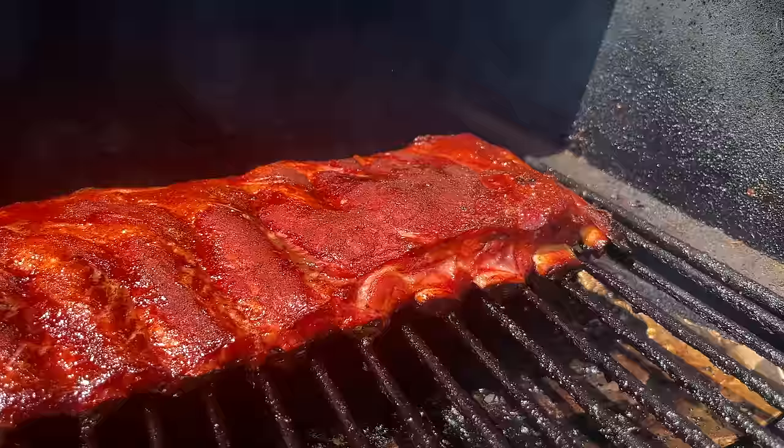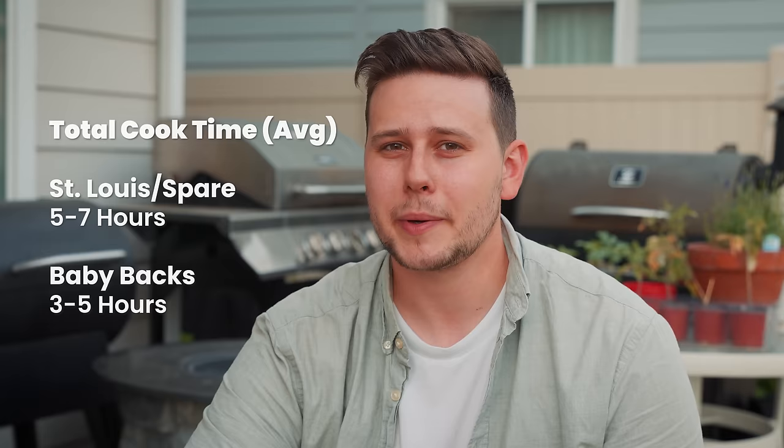On average at this temperature, you can expect around five to seven hours for St. Louis cut or spare ribs, and around three to five hours for baby back. My Traeger is super small and things cook fast in there, so my St. Louis ribs finished in just under five hours.